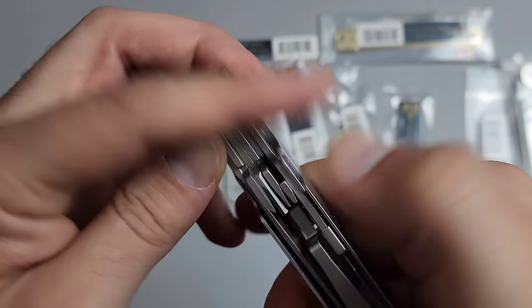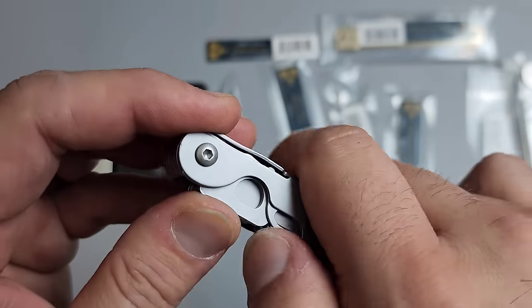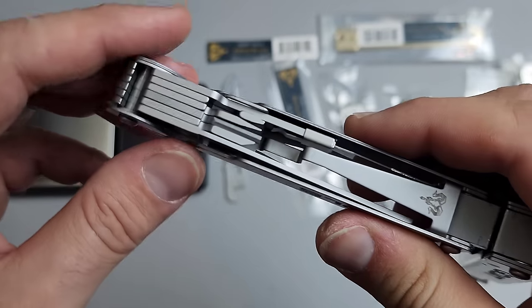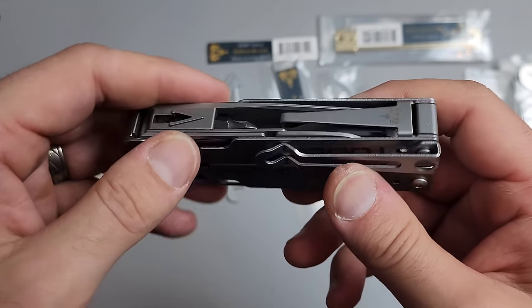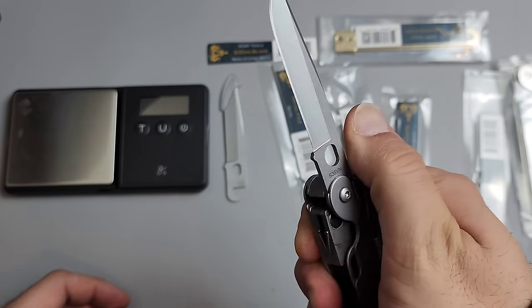Press that down to unlock. I noticed there's a little indentation to allow that to occur much easier. To press down it's going to be a little different on the other side. So on the other side we have a full-size scissor and a full-sized blade and a full-sized hex bit driver. Let's start with the blade.